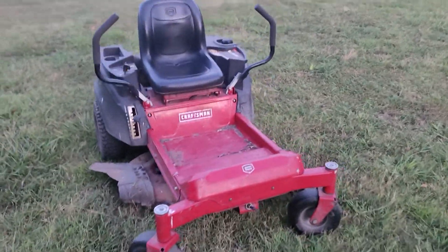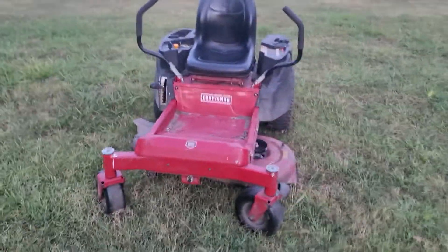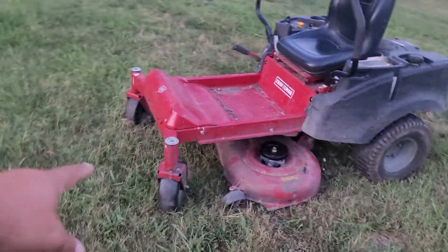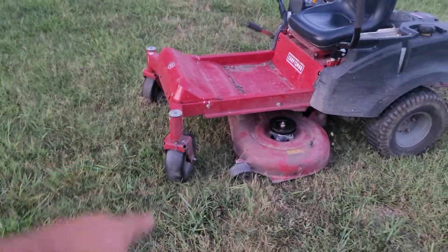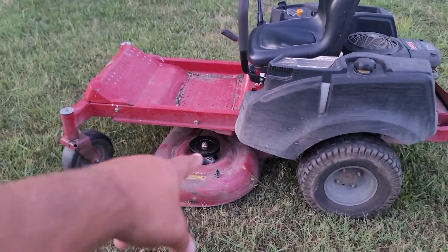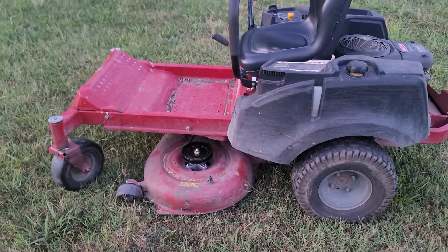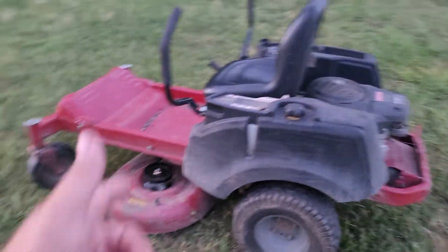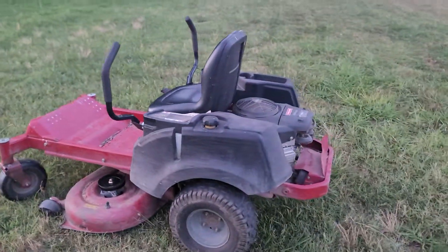Give you a little walk around on here. I will clean it up if it doesn't sell, but I'm sure this one will sell pretty quickly. Got a nice heavier-duty front frame on it with a little bit bigger casters than the regular entry-level homeowner models. It's got brand new spindles and pulleys on there that were just replaced by the gentleman who traded this for a different mower that we had.